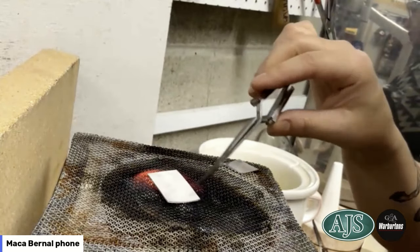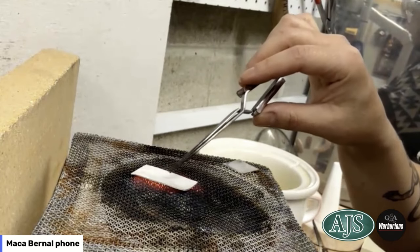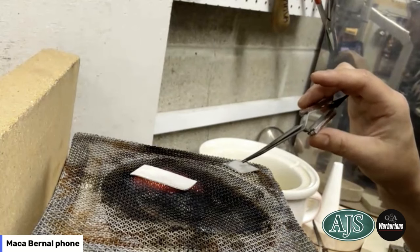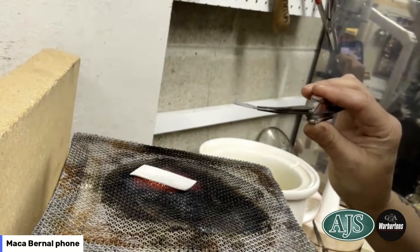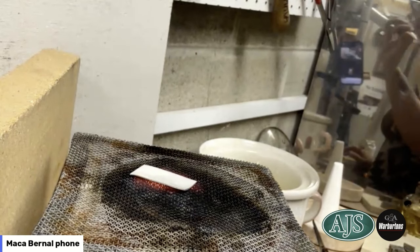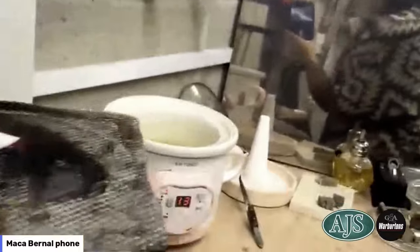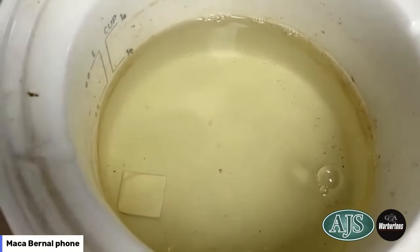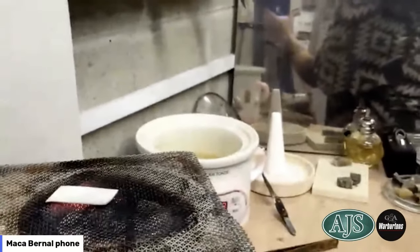The melting point of silver is 961 degrees Celsius, and we don't want to get too high — we want to keep it really nice, low, and steady. This little piece has already had its three minutes so I'm going to relocate the big piece to the center of the flame. The small square has cooled down a little bit, so I'm going to throw it into the pickle.